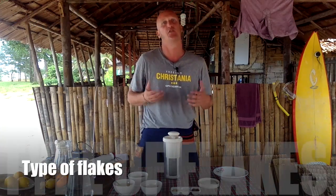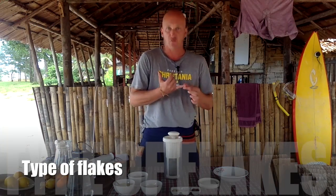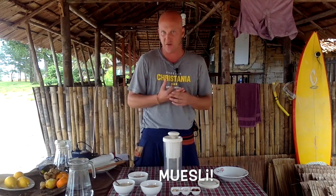Now we will learn how to make cereal milks from flakes. First question: what type of flakes do we need? Fine rolled, bigger ones, even muesli — all types of muesli we can use.